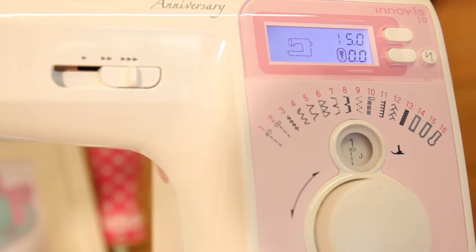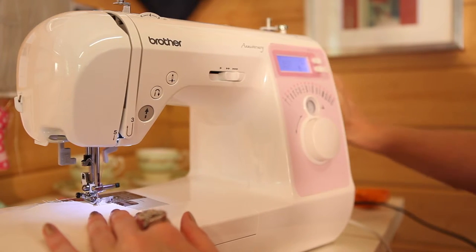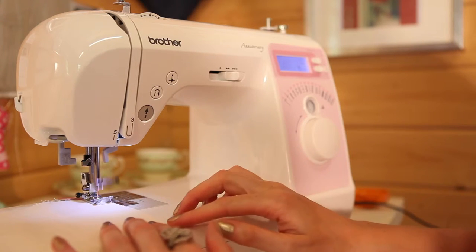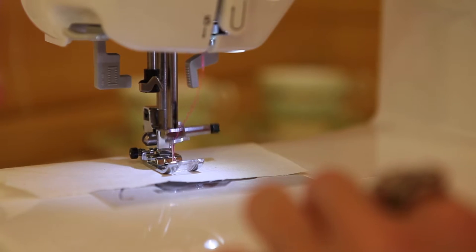You need to get your machine set on a really long stitch length. You don't do any back stitch — just do one nice straight row of stitching, and then take it out from the machine and leave your ends nice and long.